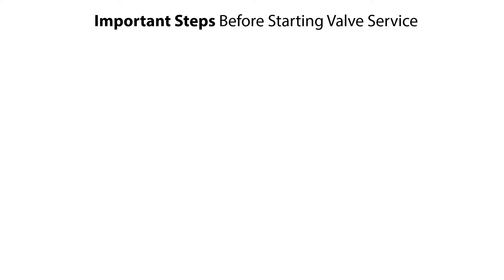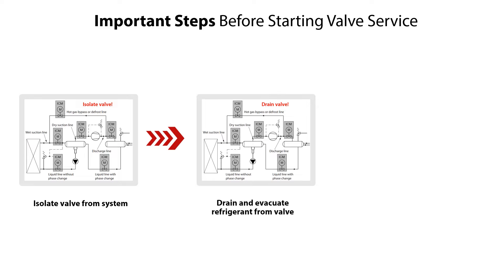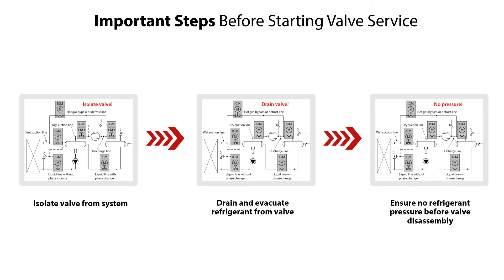Before servicing the ICM25-65 motor operated valves, it is very important to do the following steps: isolate the valve from the system, drain refrigerant from the valve, and check and ensure that there is no refrigerant pressure before disassembly of the valve.